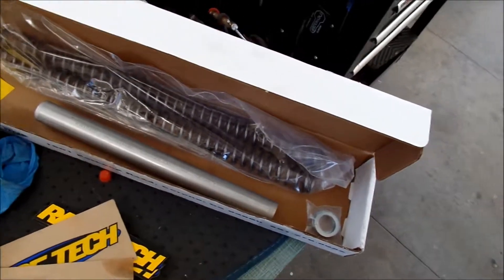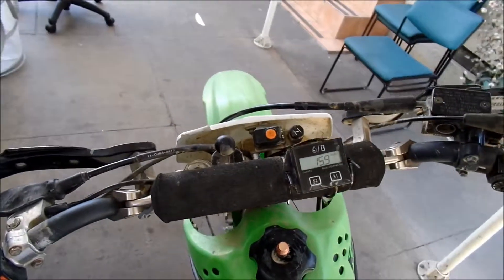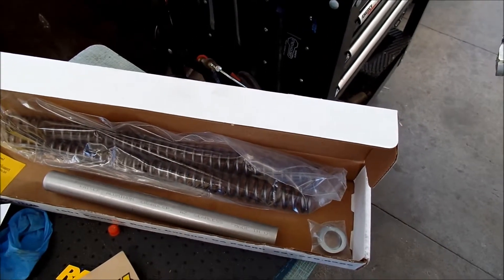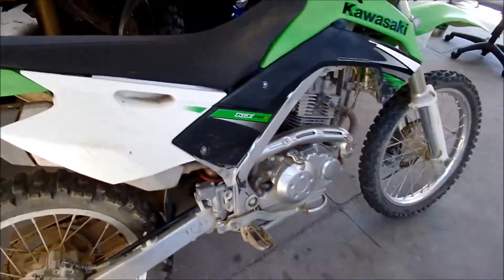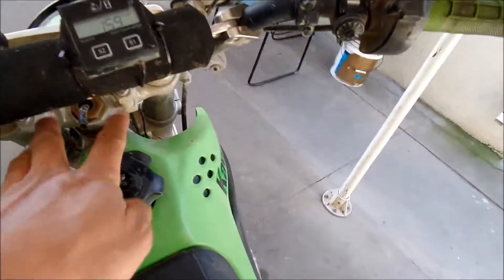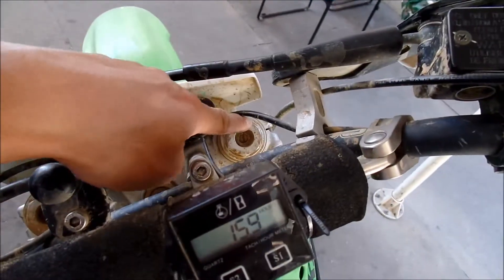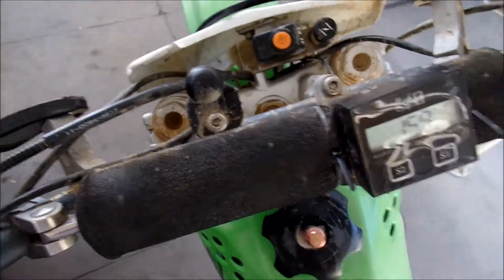I at least want to set the preload - I can lower the bike this way. I'll show you how easy it is to install these on the KLX. I installed the rear BBR shock already, but I have a feeling this is going to be a lot easier. I already took my 6mm and loosened the handlebar clamp bolts, moved the handlebars back, and I have to get the socket and loosen the fork caps, which I'm going to do now.